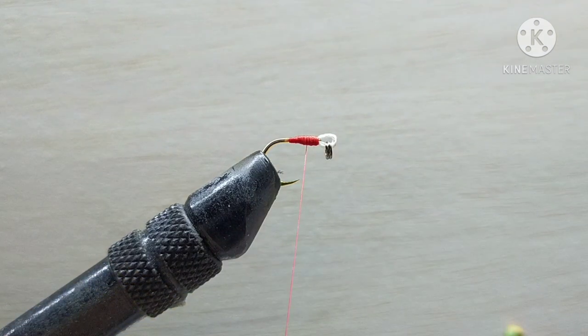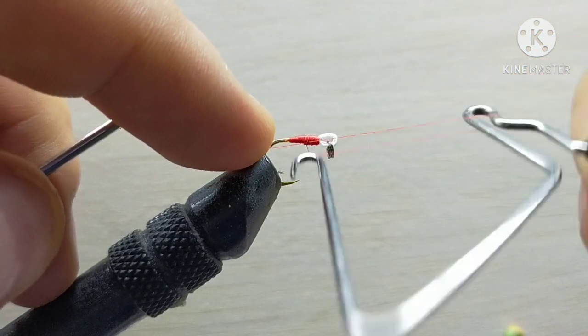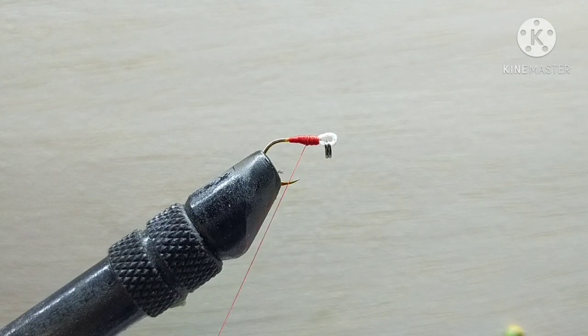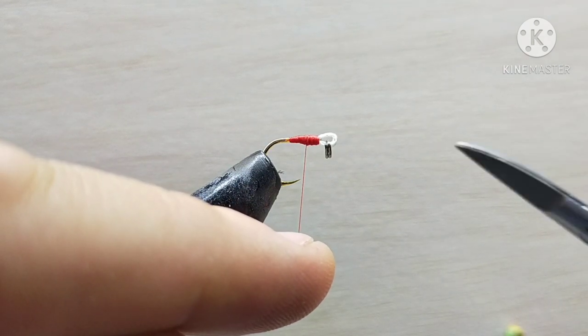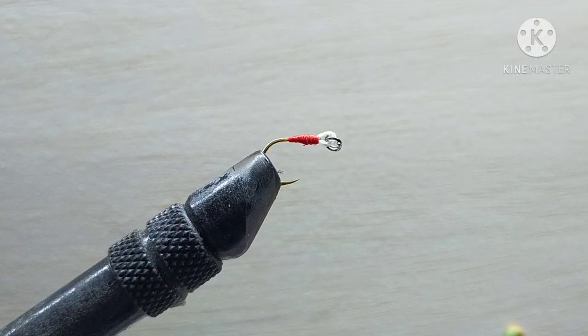Now finish it using your whip finisher tool, or you can do some half hitches as well, and chop off the tag end close. We now need to secure it with super glue, because that is what gives us the strength to keep everything on the hook instead of just sliding down.